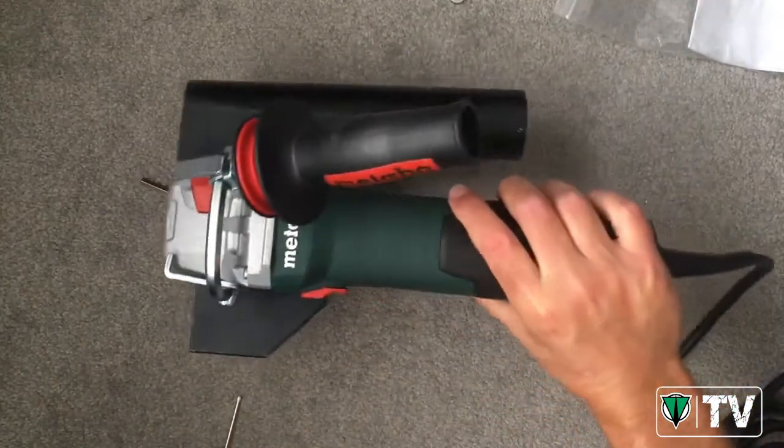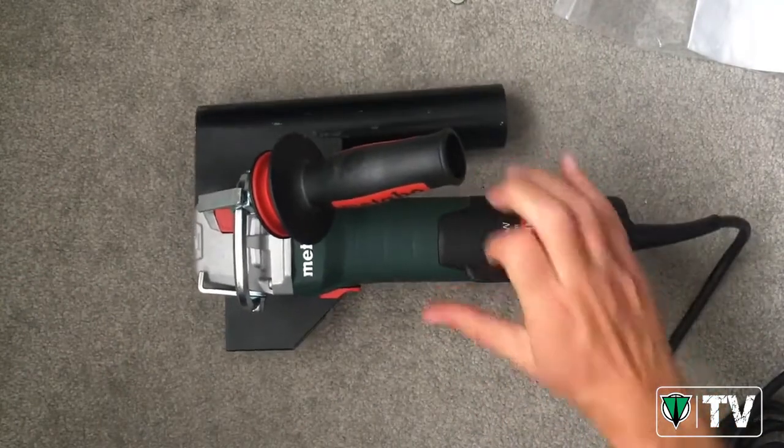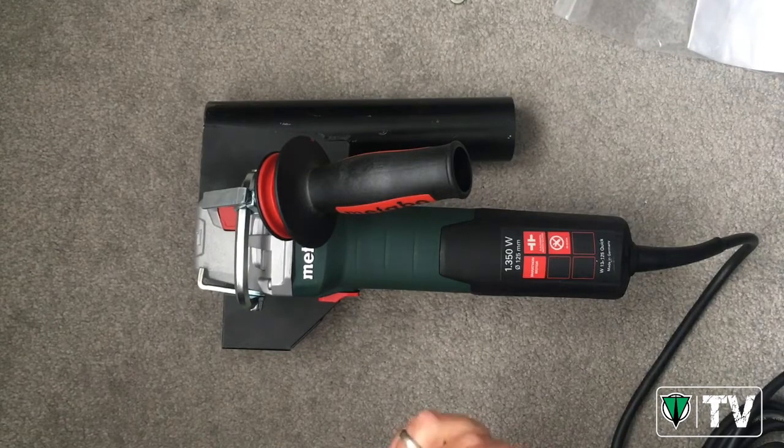I hope you enjoyed that quick product video showing you how to put the system together and what comes in the set. This is the W13 125 Quick MR — the mortar raking angle grinder system, made in Germany, available from Metabo. If you have any questions, put your comments below and we'll get back to you as soon as possible. Okay guys, thank you.